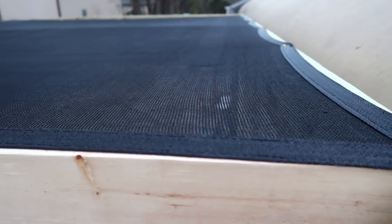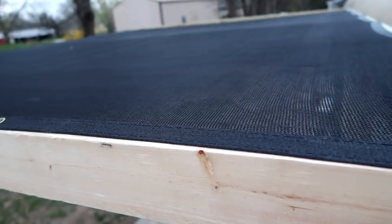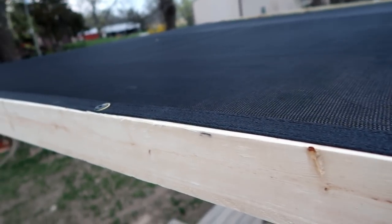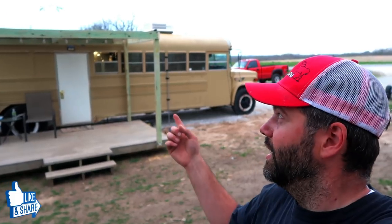I think this thing turned out excellent. The only thing I'm a little sketchy on is how long that Harbor Freight shade cloth tarp is going to last, just because I do have it stretched so tight. I'm afraid the eyelets in these tarps are going to end up ripping out, especially if we get a strong wind. One thing I was a little disappointed about with Harbor Freight was that there were only so many sizes — this one ended up being a 10 by 8.